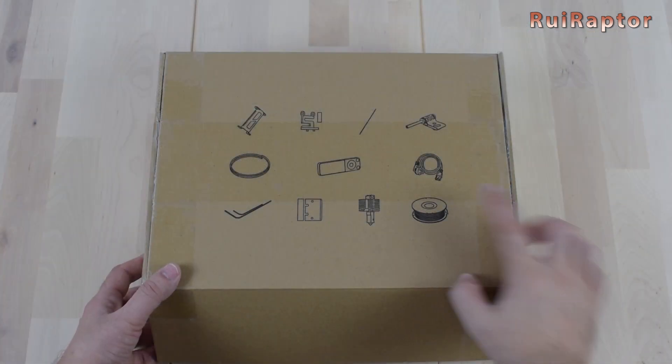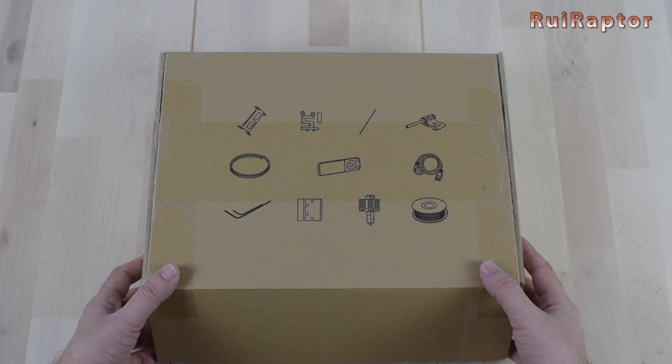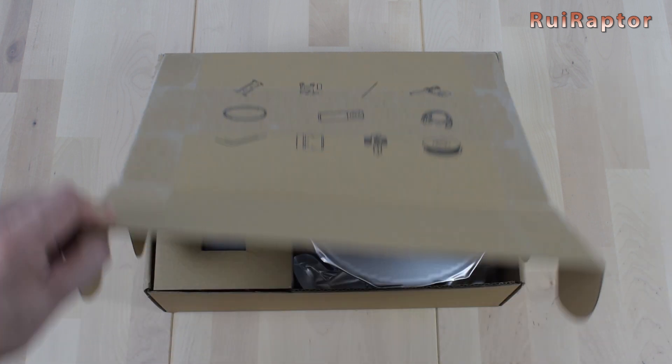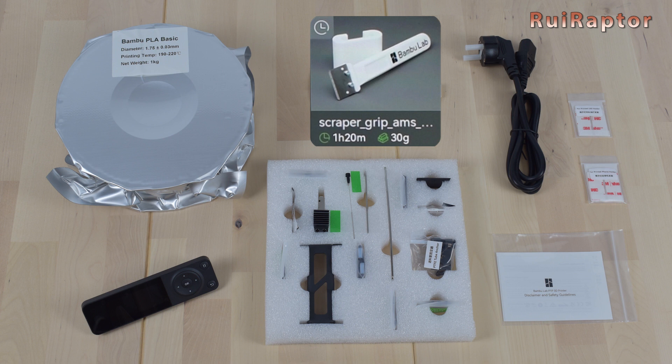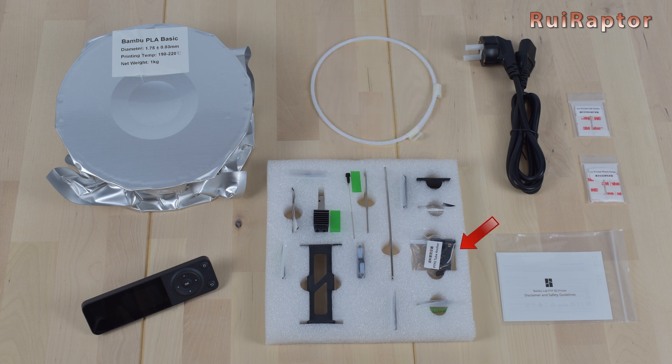Inside the box, we have a few accessories and spare parts. Included is the 2.7 inch display that we need to install, 1 kg of PLA filament, the spool holder, PTFE tube, the power cord, double side tape, a spare hotend, a needle to unclog the nozzle, a couple of nozzle wipers, some allen keys, a blade to use as a scraper, and there's a model we can print to use with a PTFE tube anchor.